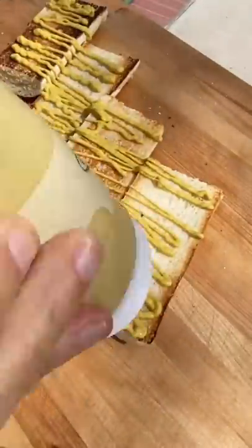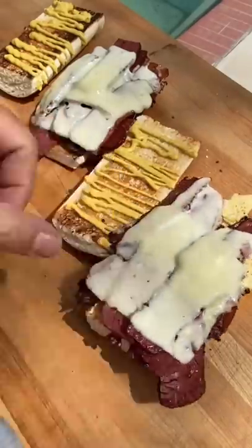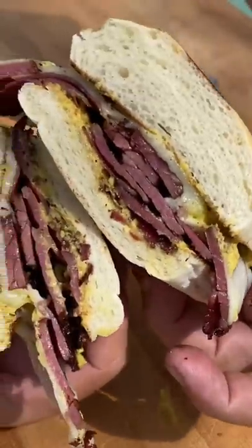A little mustard goes down. Get that meat and cheese on there. We're going to throw on the lid. That's it. Cut that thing in half. Look at that. Just get in there and enjoy. Man, what a treat.